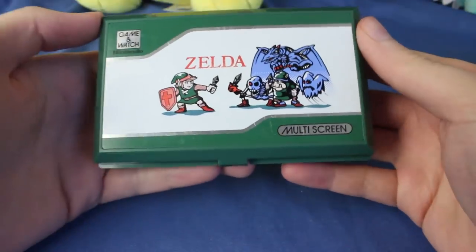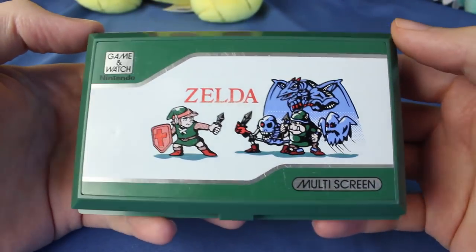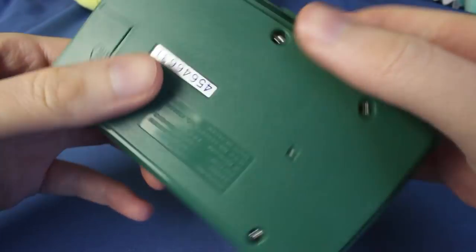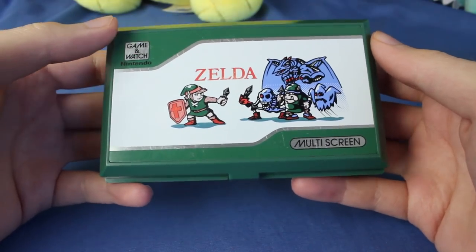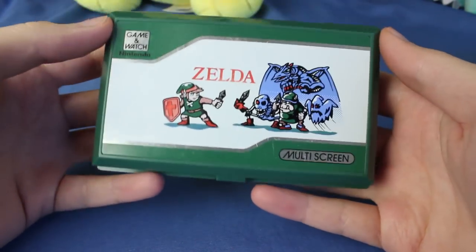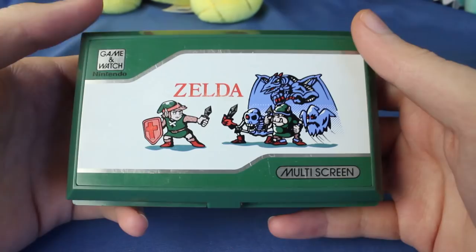Hello and welcome to the Zelda Game & Watch video, finally! I cannot believe it took me this long to actually get to this. I bought this thing last year — I was planning to do it right after Zelda 1 and 2, but my batteries were dead. I had to buy some new ones, and then for some reason I never got around to it afterwards.